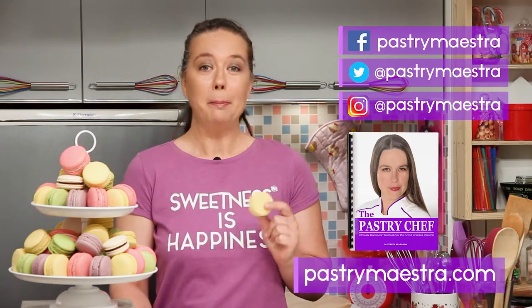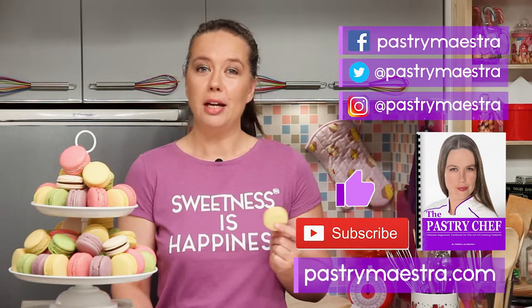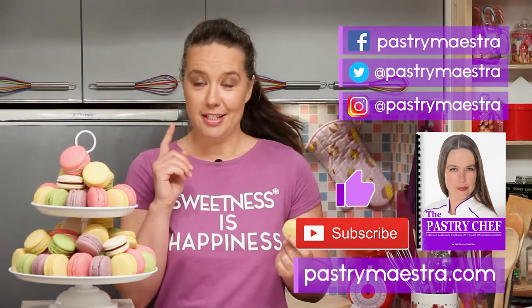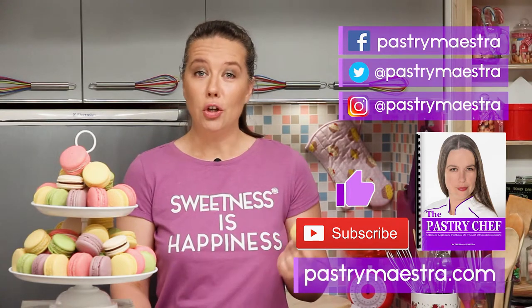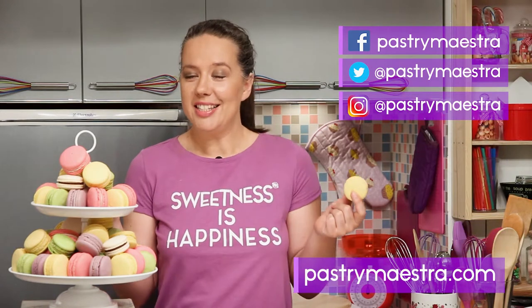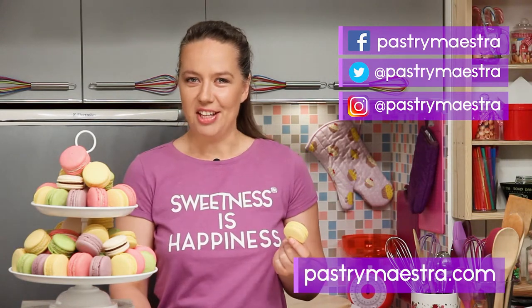Now, before you go, please hit the like button and subscribe to my YouTube channel — that really helps a lot. Finally, and this is the most important thing: don't forget to create sweetness every day, because sweetness is happiness. See you in my next video. Bye!